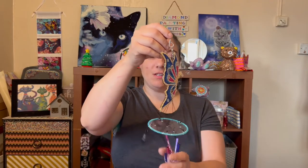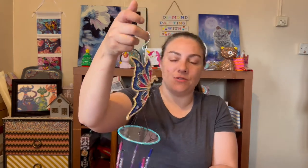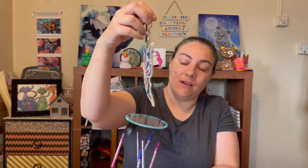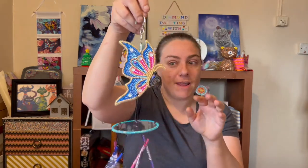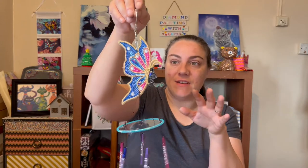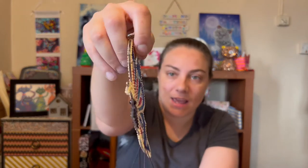So my butterfly wind chime is done. I'll show you outside — it's so hard to try and capture the sparkle, but it is really really shiny. I absolutely love it. I have sealed it — those of you who haven't watched my videos before, I normally use a normal indoor wood varnish, clear gloss is the best one. I've been sealing my outside projects with this stuff for a couple of years now, so it is all sealed and none of the drills are going to fall off.